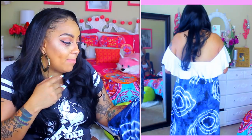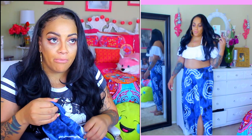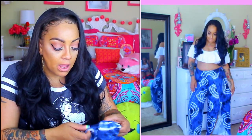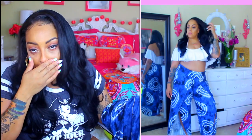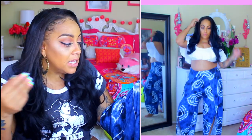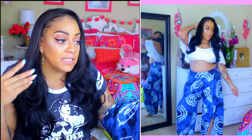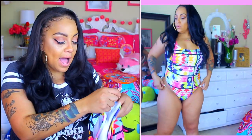I also paired the swimsuit with these tie-dye slit open flare pants. You guys know I'm a sucker for tie-dye. When I saw them on the website they looked much longer, but when I put them on they weren't as long as I expected. I think these are really good for the beach with some flip-flops - they're cute as a bathing suit cover-up, which is why I decided to pair them with my bathing suit. I would only rock these if I was going to the pool or the beach.